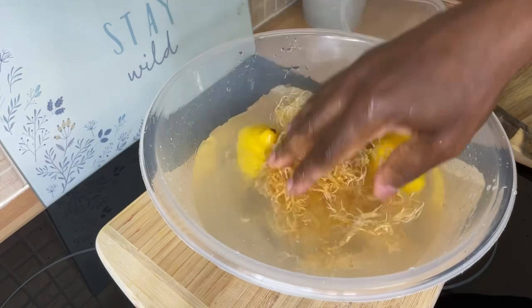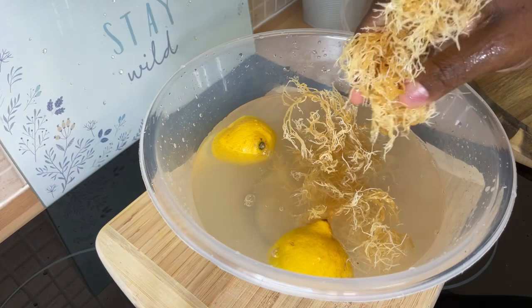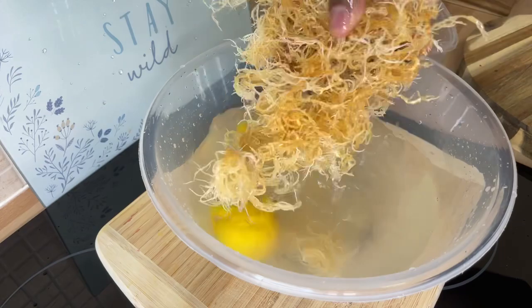Wash the salt off it — wash it very well, about three to four times. This is one of the best ways to get your sea moss ready. If you want to make a sea moss gel, you'll have to watch the next video — part two with Chef Ricardo — so keep tuning in and do not miss that.